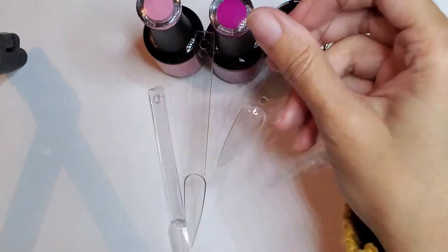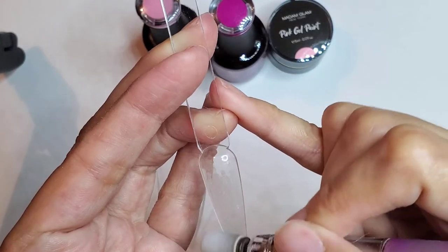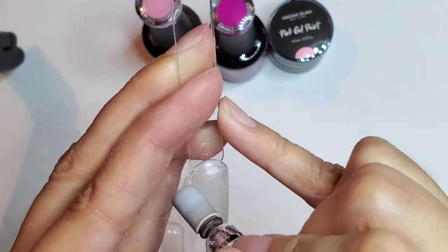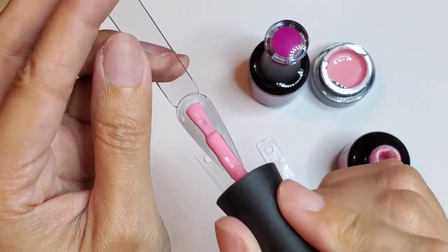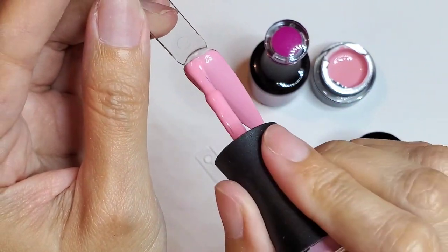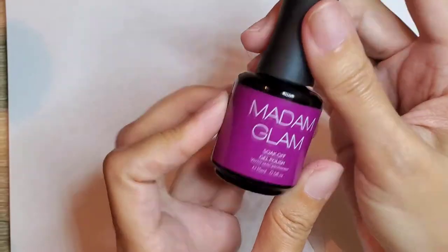I've got my nails here — I'm gonna file the tip so it's a little bit rough so the gel can adhere better. Let's start with this one first. I added the second coat and the top coat — this one's called Daddy's Girl.